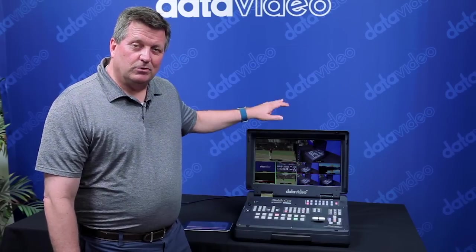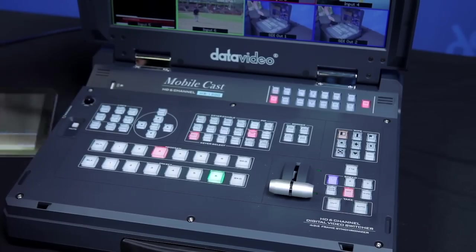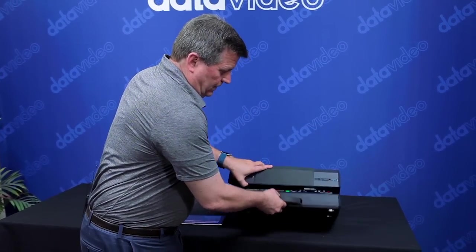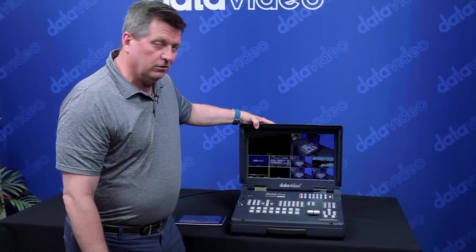It's got a built-in 17-inch multi-viewer and you can see it's fully self-contained. It's a standalone — you don't need a laptop for this. You can close it up and take it with you on the plane, take it to the event, open it up, and you're good to go.